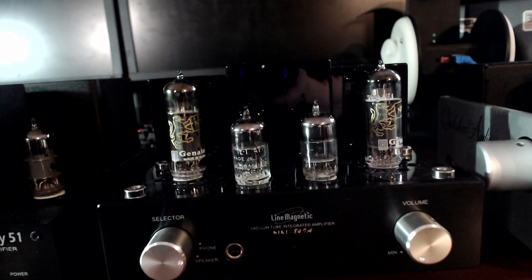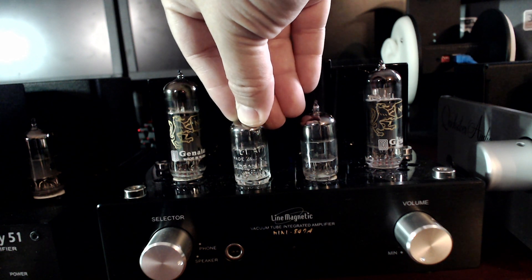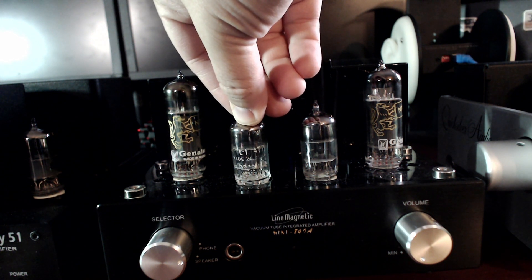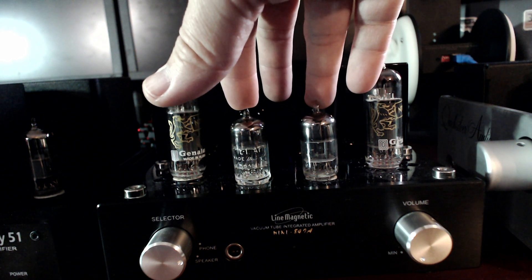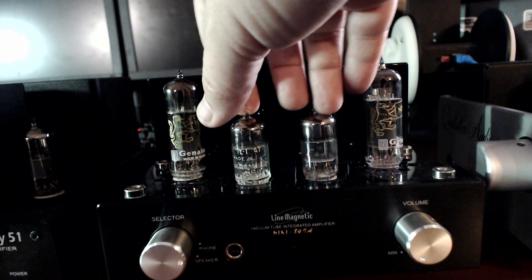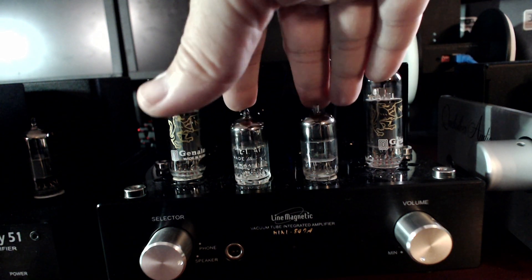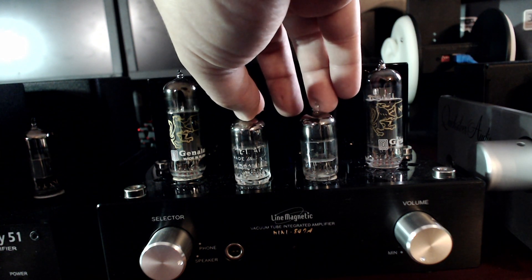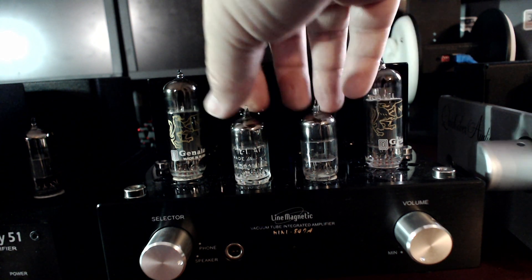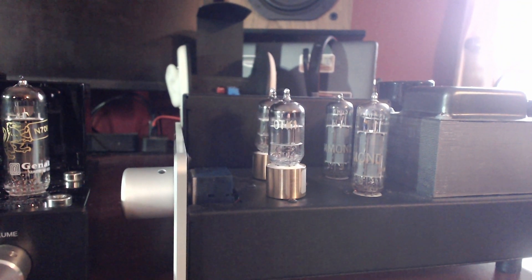You can use 12AX7s, AU7s, AY7s — any of the 12A series. The X gives you the highest amount of gain, then the T, then the Y, then the U — they go down. The reason to lower the gain is for lower distortion and cleaner sound, because 12AX7s still aren't the lowest noise tubes. Lower noise and lower distortion you're going to find on something like an AT7, or a 6922 if you can get it for the Quicksilver — which is my recommendation.